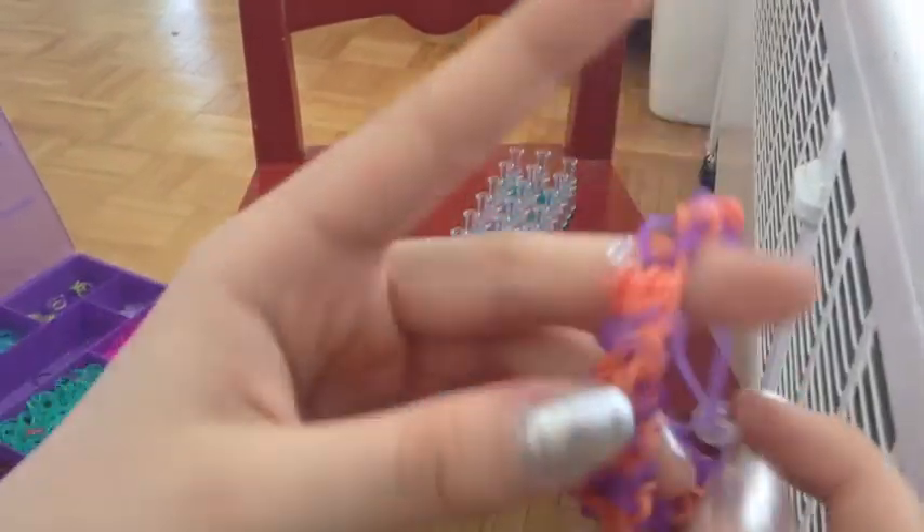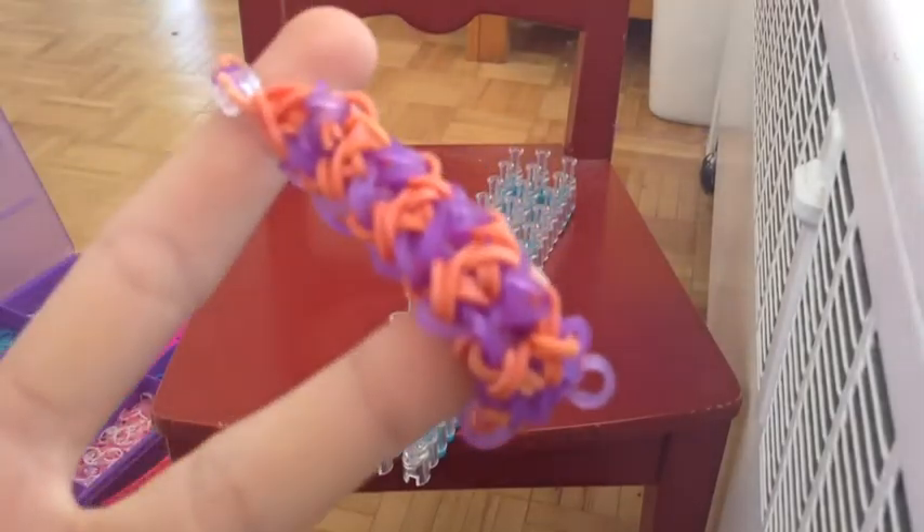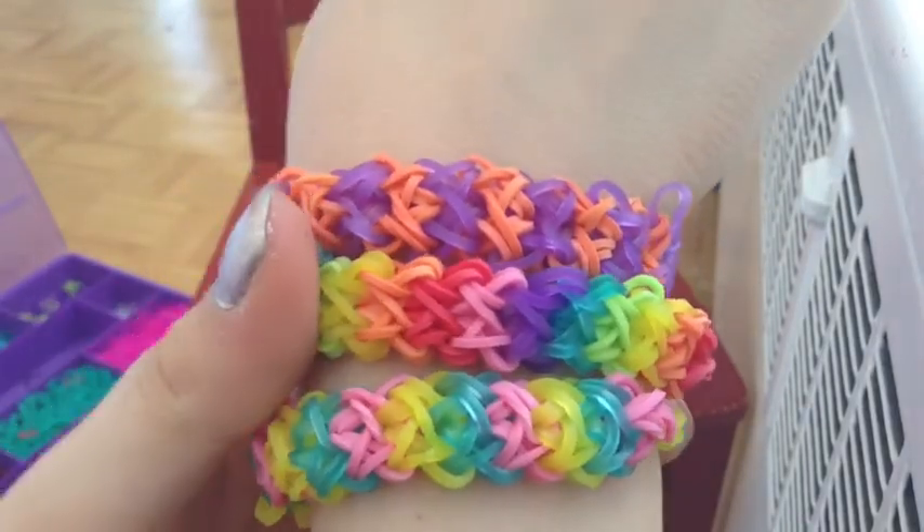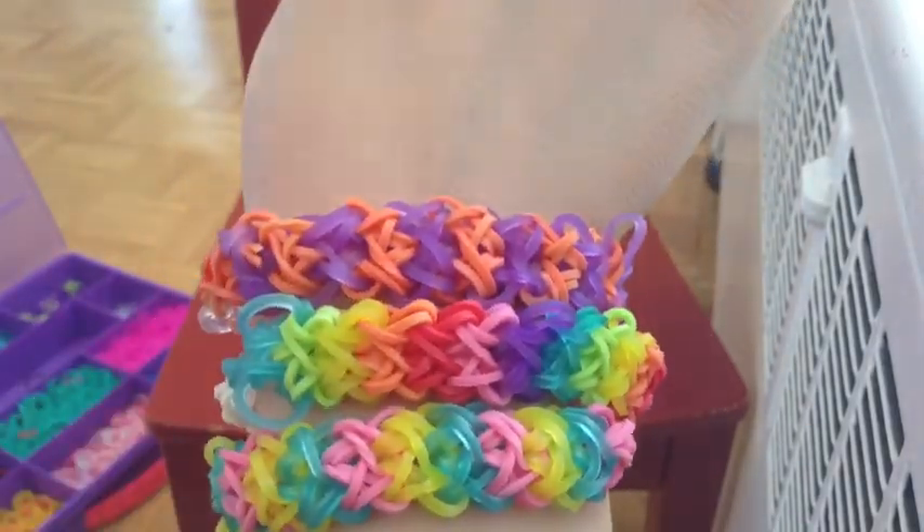Then we have our rainbow bracelet and we're done! Thank you so much for watching, guys. Make sure to request some more tutorials down in the comments below. Bye!